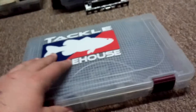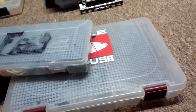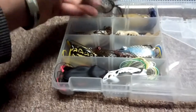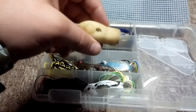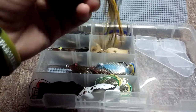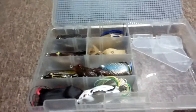This used to be my frog box - now I have a 3600 frog box. I'll go through it all. I have a Koppers Live Target frog, an old Spro frog, a Snag Proof body-specific frog with a Winn Factor, a weird frog my dad gave me that I'm going to try out with a little rattle, and a KVD Sexy Frog. Those are all the frogs I've had.